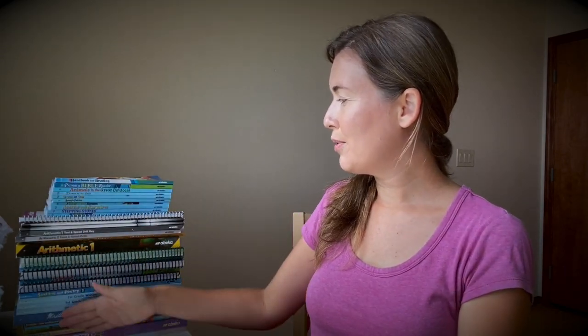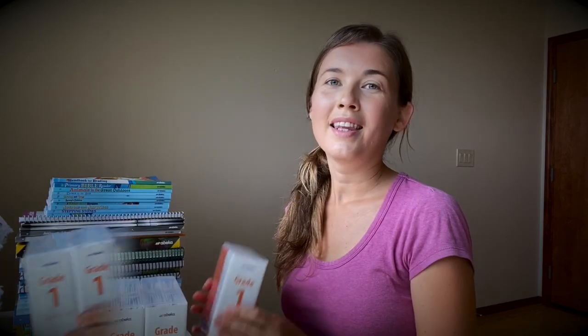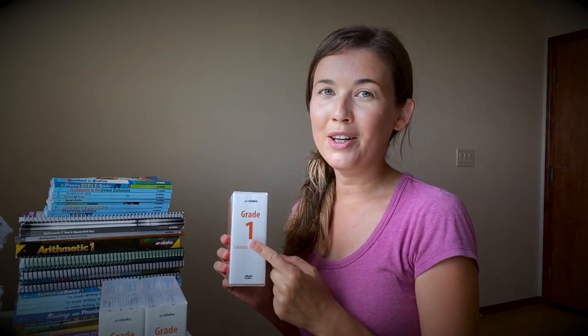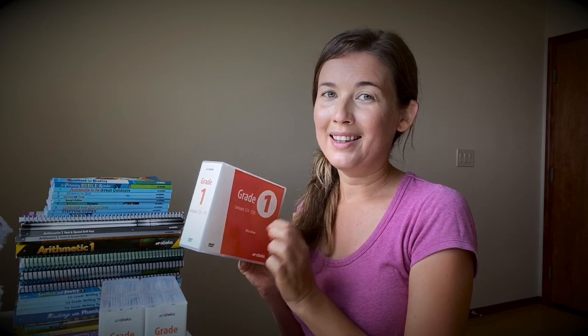These are all of the books that come with the first grade if you are buying the entire tuition. When you're buying the tuition, you get the books, teacher's keys, and all kinds of things, and you get three sets of DVDs which contain 170 lessons for the entire year. If you stick around to the end of this video, I will be showing you samples of the videos inside — what the teacher looks like, how she teaches, what the kids look like, and what the classroom looks like.